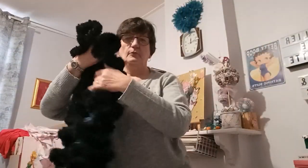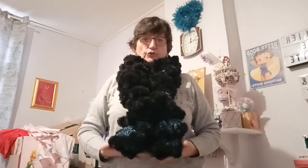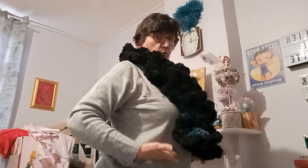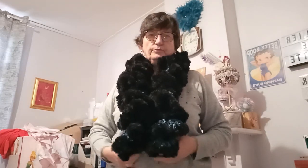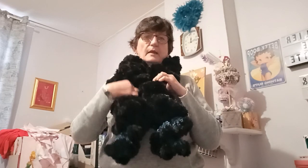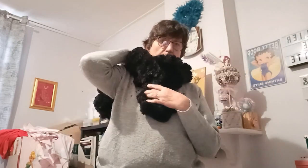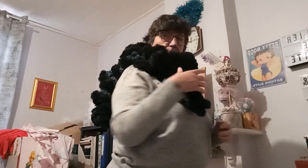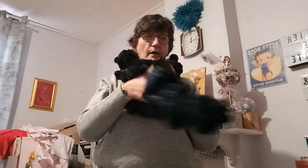Je vais me mettre debout pour vous montrer. Voilà, elle est épaisse, là elle arrive jusqu'ici — pour moi elle m'arrive à hauteur du ventre. Vous pouvez la fermer en mettant une belle épingle si vous souhaitez, ou alors vous faites un petit côté et hop, sur l'épaule. Elle est très très épaisse, donc vous n'aurez vraiment pas froid avec.